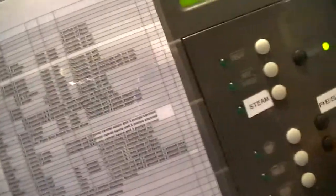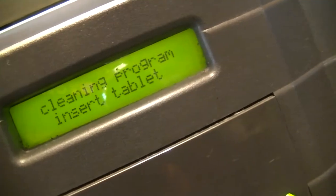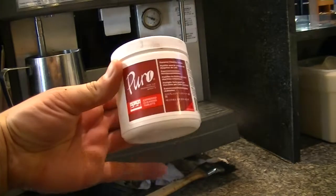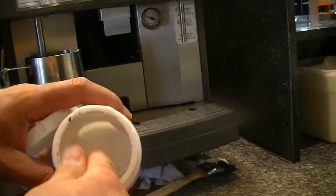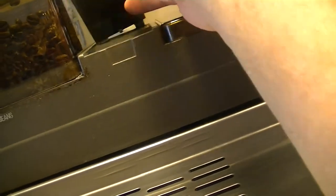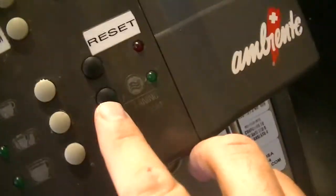Then it'll say 'use brush' — so that's telling you to brush it out like I showed you. And then finally it'll say 'insert tablet.' What that means is we have to put one of these tablets, located in this drawer — cleaning tablets. Simply open it up, take one tablet out. And we're going to insert this tablet into a little compartment on top of the machine that opens up. Drop that capsule right in there. Once you've done that, go back over to the control panel and press cleaning program again.